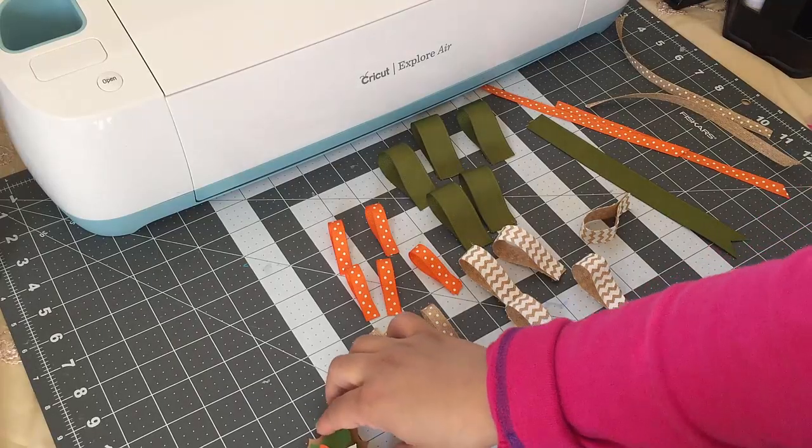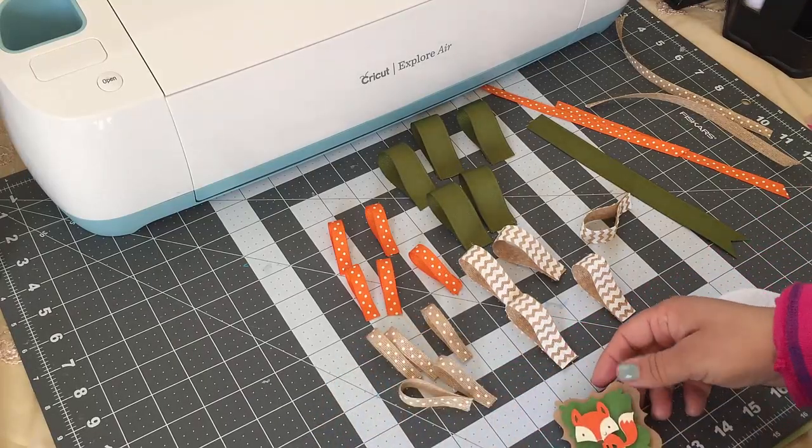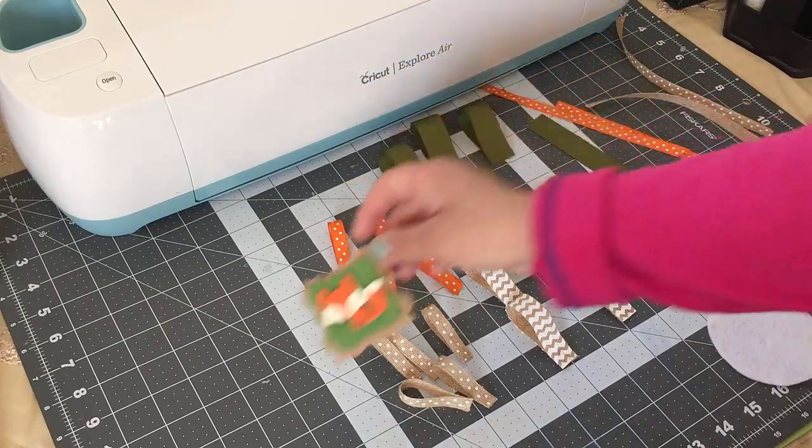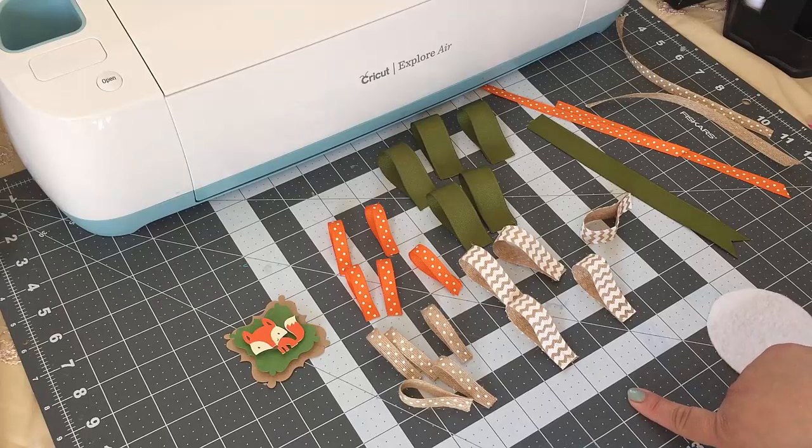Hey guys, welcome back to Crafting with Bella. In today's video I'll be doing a baby shower corsage, and the theme for this one is going to be fox. This was a request that I got, so I'll be doing two different corsages and a centerpiece.